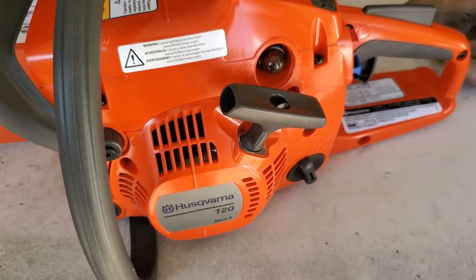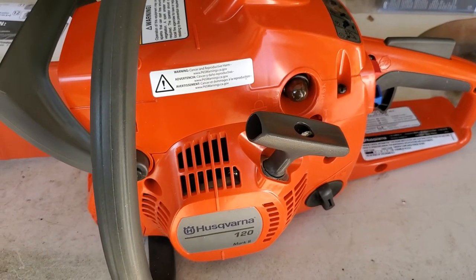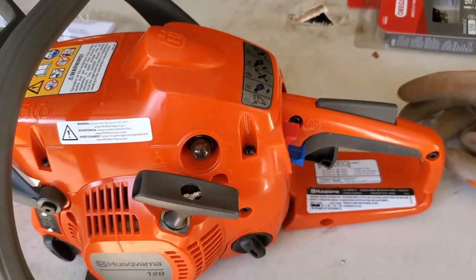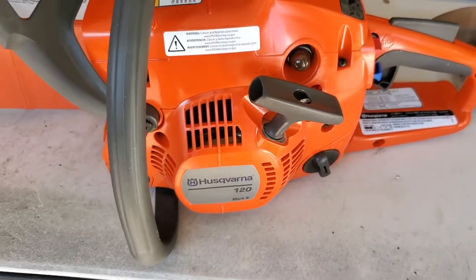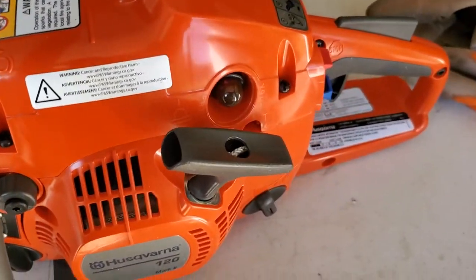I did try the idle adjustment to see if maybe just a quick little tweak on it would help, but it'd still die out anyways. There's nothing different about this one between the other one, fuel-wise or anything else. It's the same fuel I'm using for everything else that I have that's two-stroke — that's a 50 to 1. But for some reason, my luck, I got the dud.